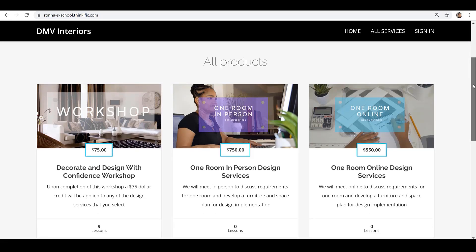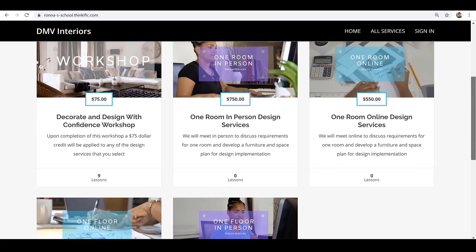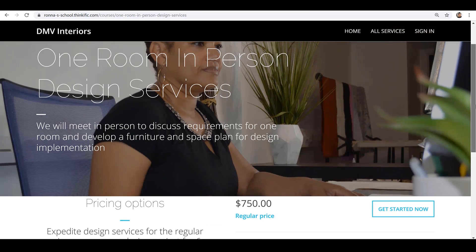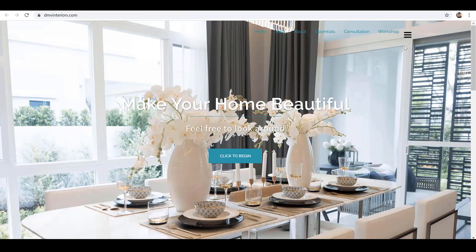For those of you who might need a little bit more design assistance, be sure to click on some of the other links that are available. If you need help with a room or perhaps a floor, there are a number of different services and formats available. You can click on the consultation link and send me a quick email.